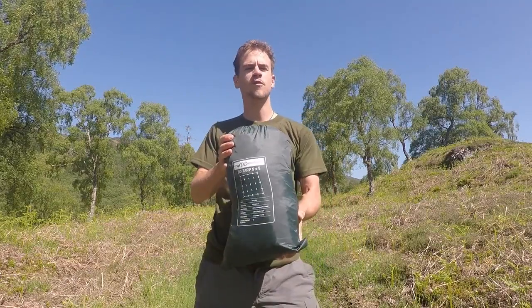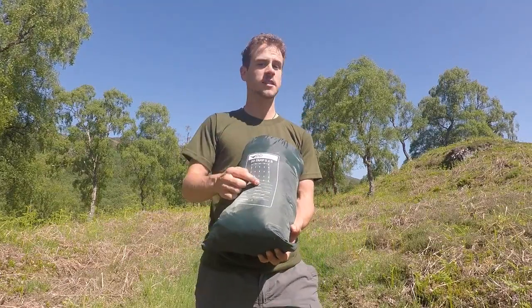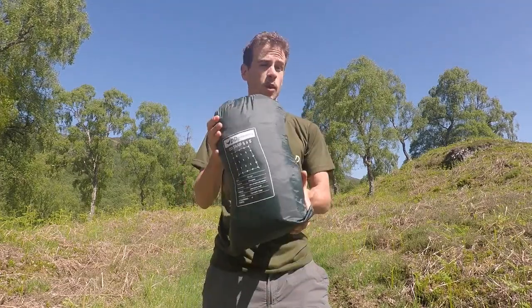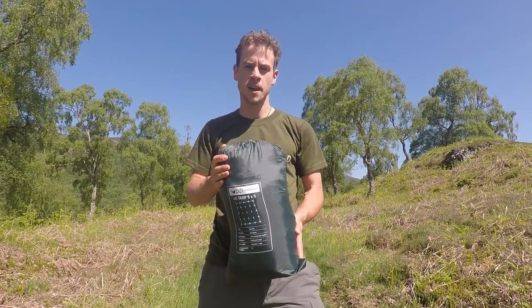The tarp comes fitted with 25 reinforced attachment points: 16 around the edges and 9 across 3 ridgelines, giving you great versatility for setup options. The tarp also comes included with 4 pegs and 4 guy lines.